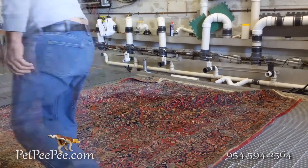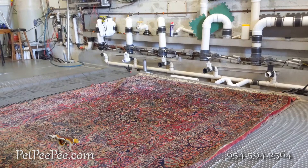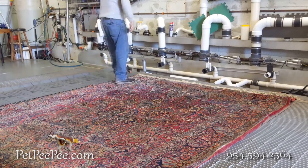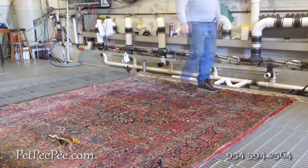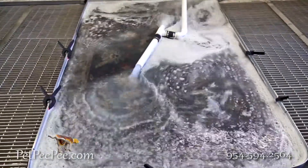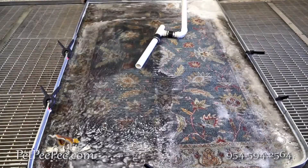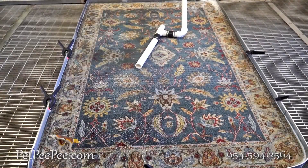Hello. My name is Mayor Martin. I invented the Pet Peepee system — a cleaning process that's designed to clean high quality oriental rugs from nasty urine odor. Take a look at my invention.